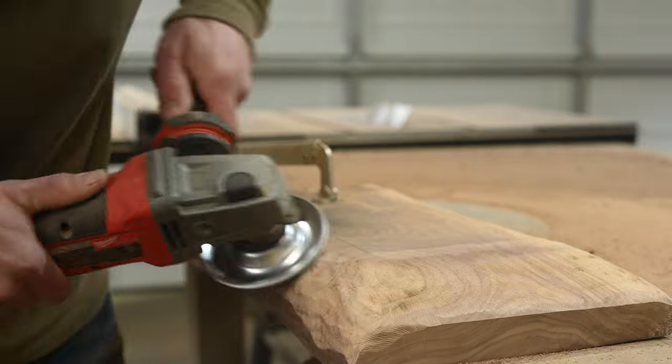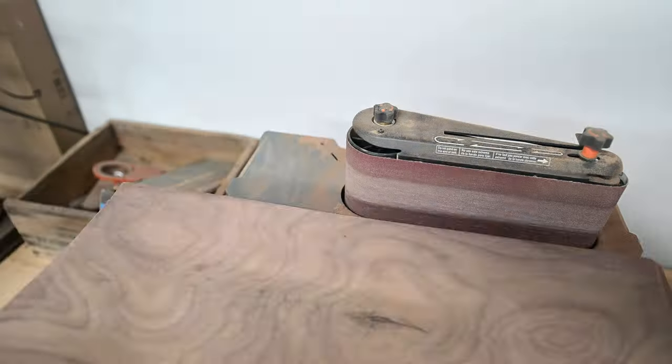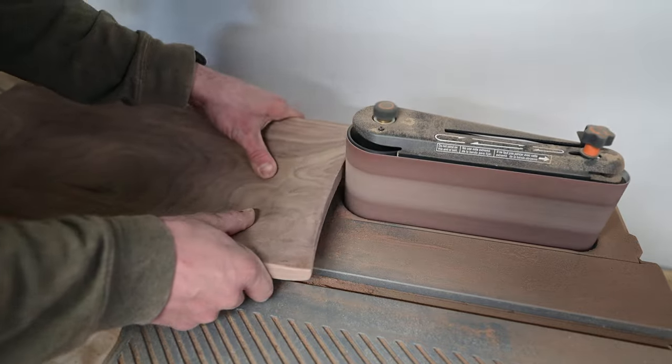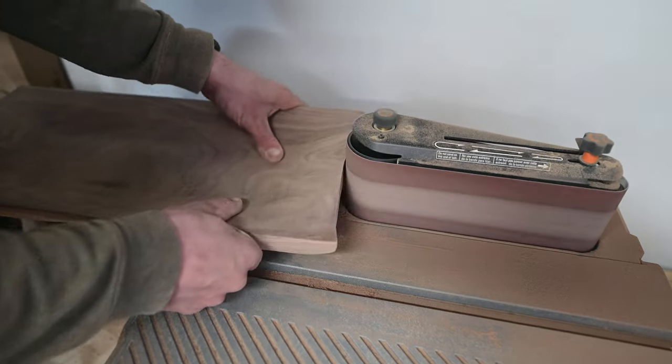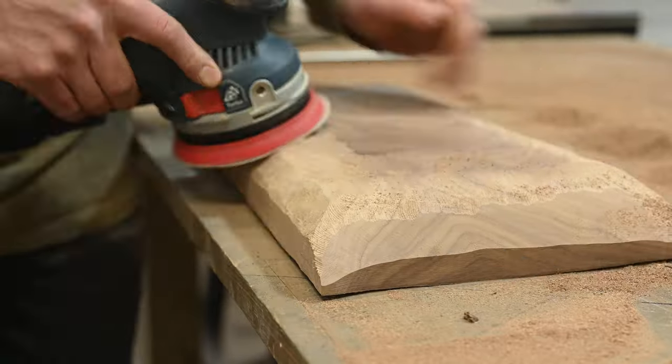I shaped the outside the same way I did the inside, and I also used my spindle sander to shape the ends to give it that unique curve where the corners slightly flared out. Then once the shape was pretty much done, I did a ton of sanding.